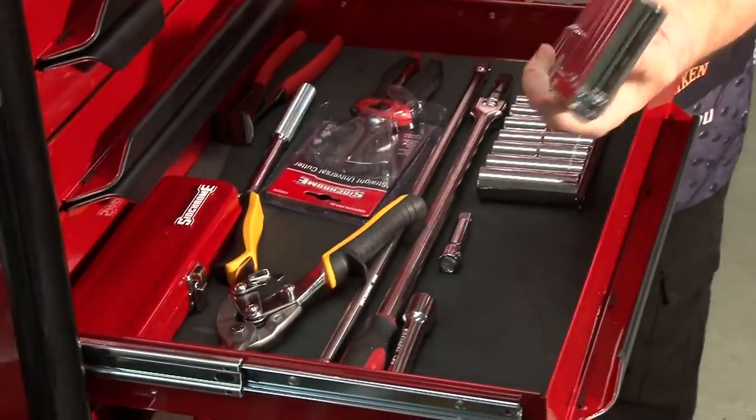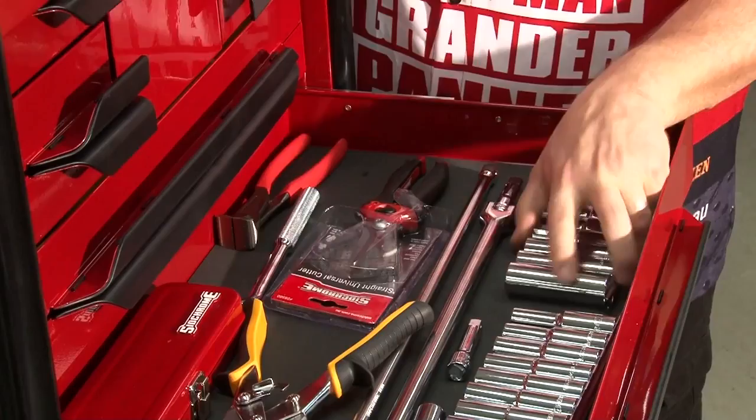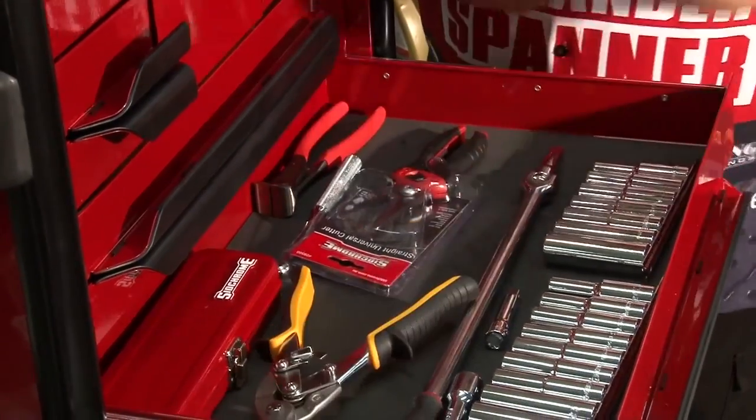Next one down here, we've got the longer extensions and stuff. You're using the socket set all the time. They're always down in there, and your deep series sockets. Always need to dig to see what's stopping you.